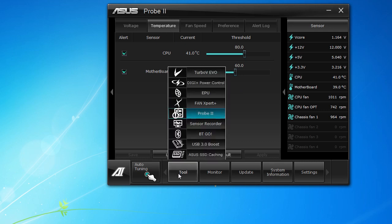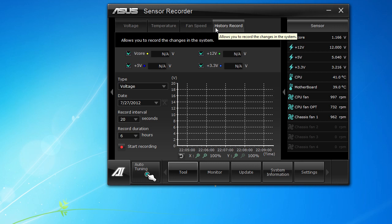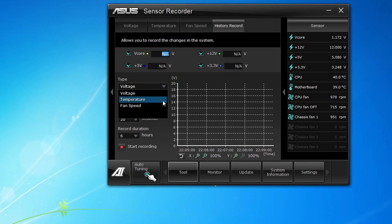Next tool is the Sensor Recorder, which is really cool. It's going to record your sensors for voltage, temperature, fans, and fan speed and display them in a graph. In the history record section you can record for up to 24 hours — so if you want to see how your system is performing for an entire day, it will record and then show you a nice graph with all your voltages, temperatures, or fan speeds.